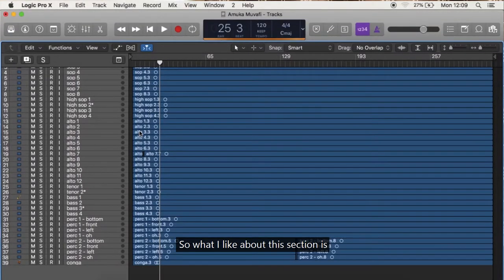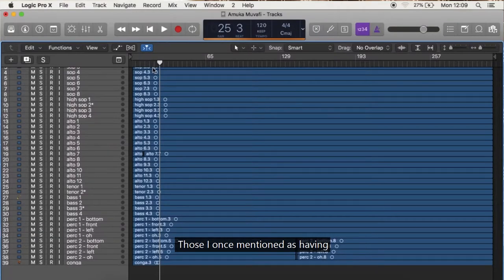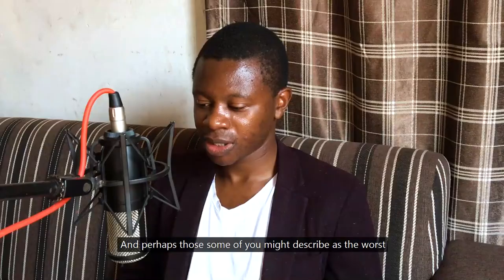What I like about this section is that in those sections you've got the best on average.